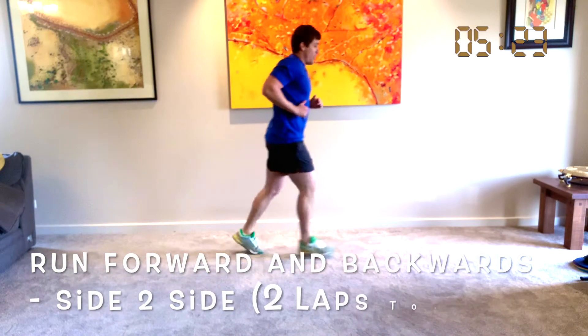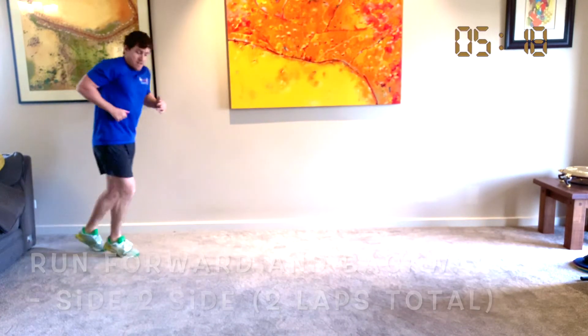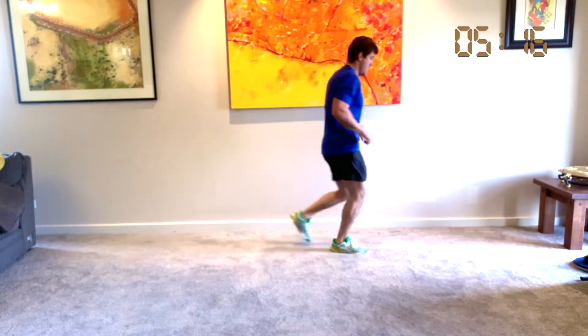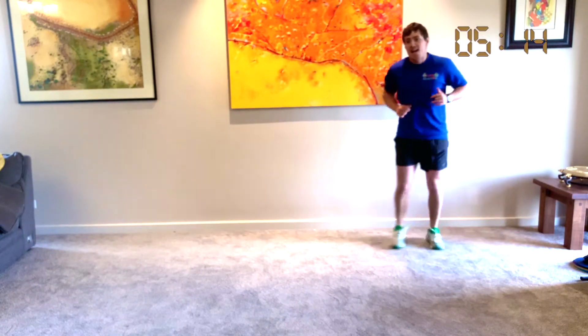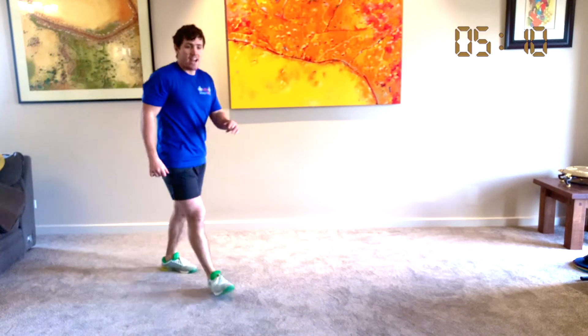Here we go: forwards, backwards, forwards, and side. Woo — that was a tricky one. Coach Shane's getting tired! Give yourselves a big clap at home.